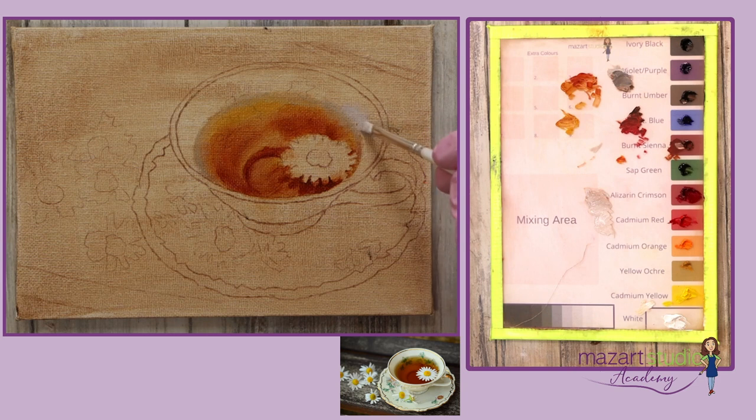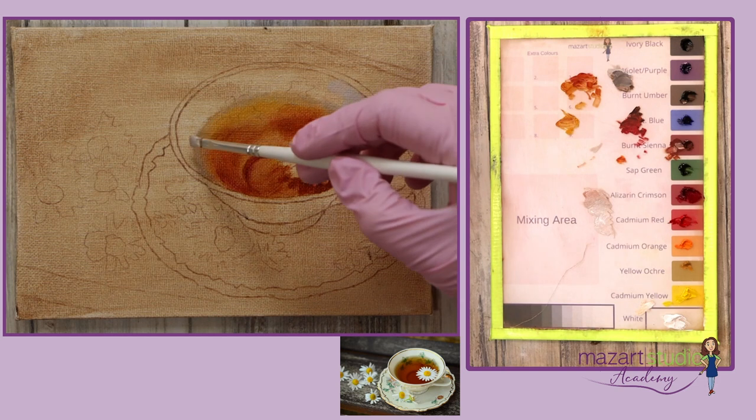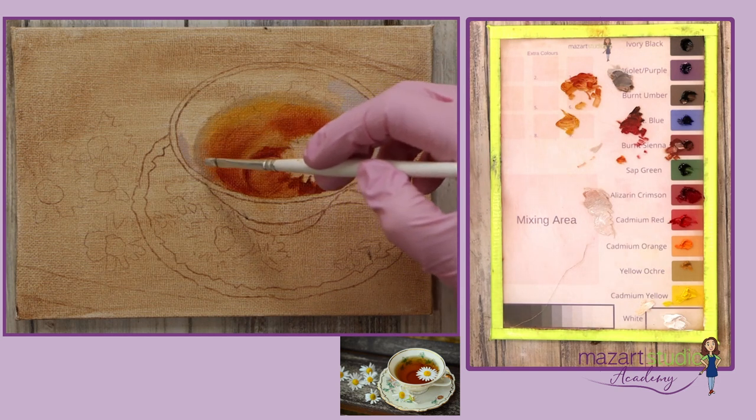Next I begin to mix a grey tone as I start adding some of the lights on the teacup. I don't want to use all my highlights at this early stage. I want to be able to build up, so I'll add these colors on quite thinly, and as I build up those highlights the paint will be applied much thicker. I'm toning that color down with a little bit of burnt sienna so it's more of a grey tone.